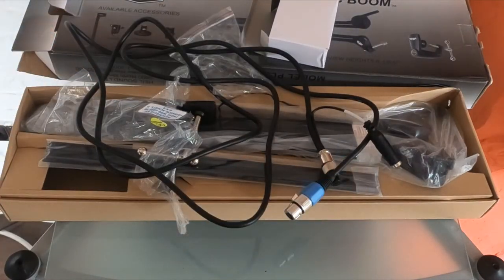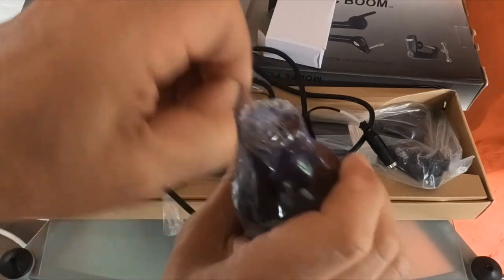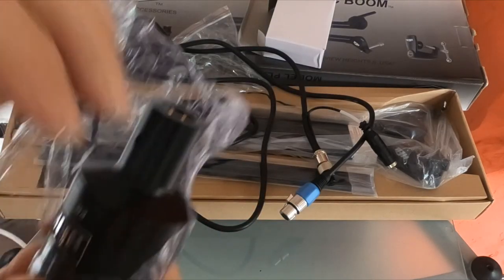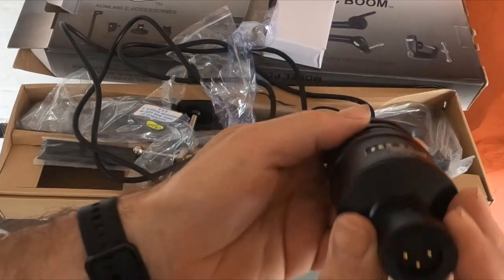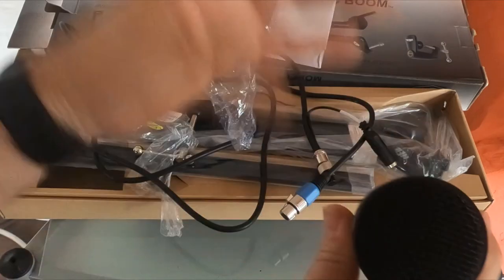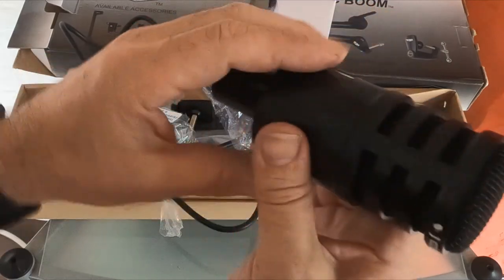Hopefully the next time you see me I'll have everything put together and be doing some sort of radio test. We have the microphone — it feels like shrink-wrap plastic. She looks and feels absolutely fantastic. It has the three-pin connector, and it's quite a good size. It's definitely much bigger than the ICOM SM50 microphone. She looks fantastic, I can't wait to use it.